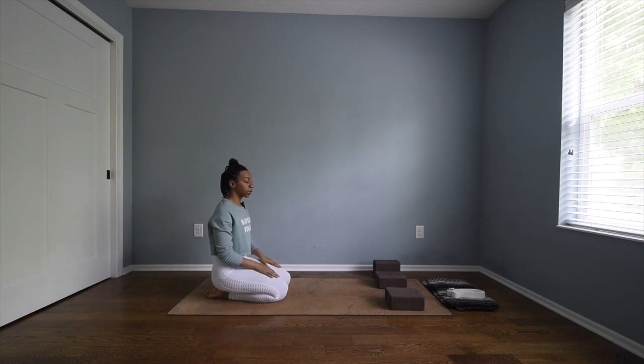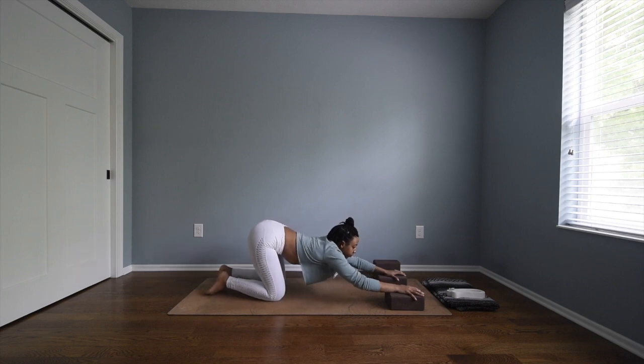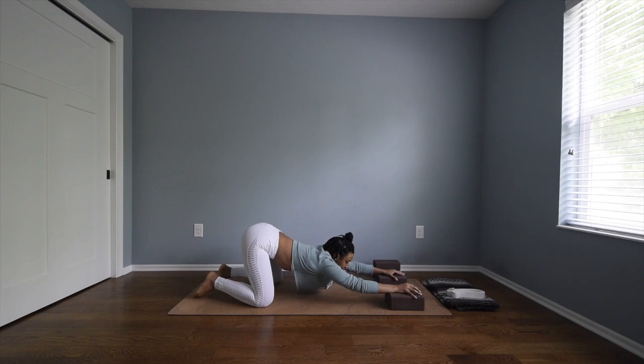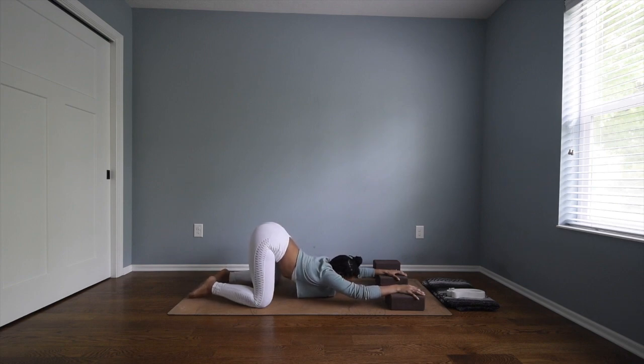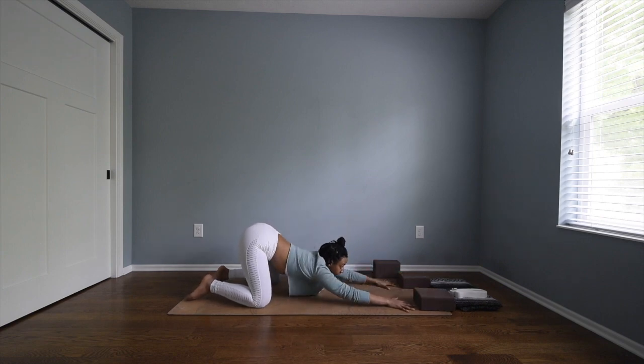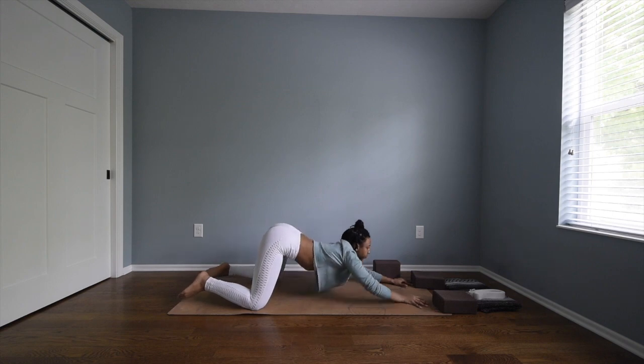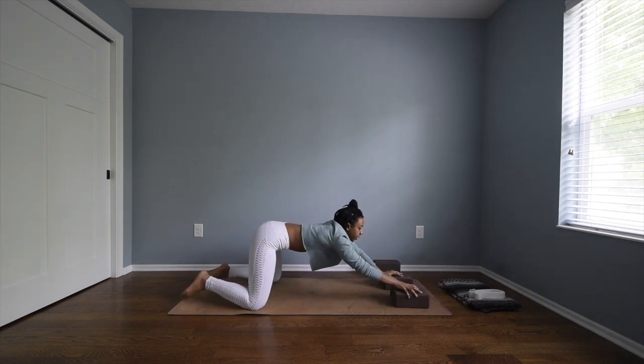Coming to our blocks, we're going to move into puppy pose. If you need the blocks they're there for you, but if not, you don't have to use them. Place your hands on either block, separate your knees about hip width distance, and then slowly bring your chest closer to the mat. If you want, you can bring your head in contact with the mat. Don't forget to breathe here. If you don't need the blocks and want to go a little deeper, you can bring your hands and chest directly to the mat. I kind of like using the blocks — it gives me a little leverage and control.